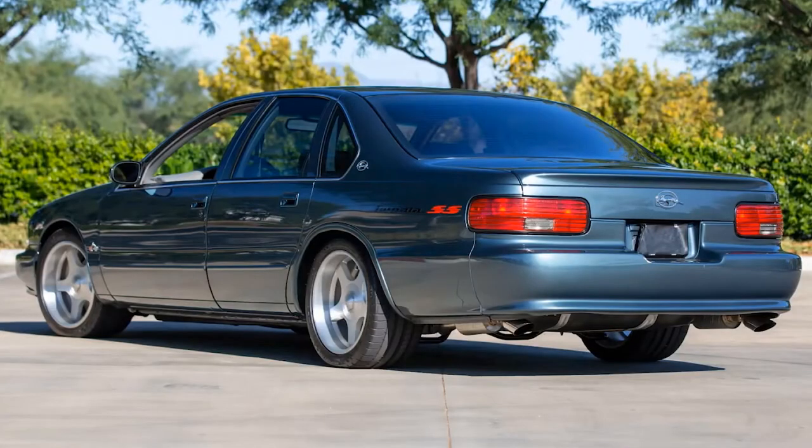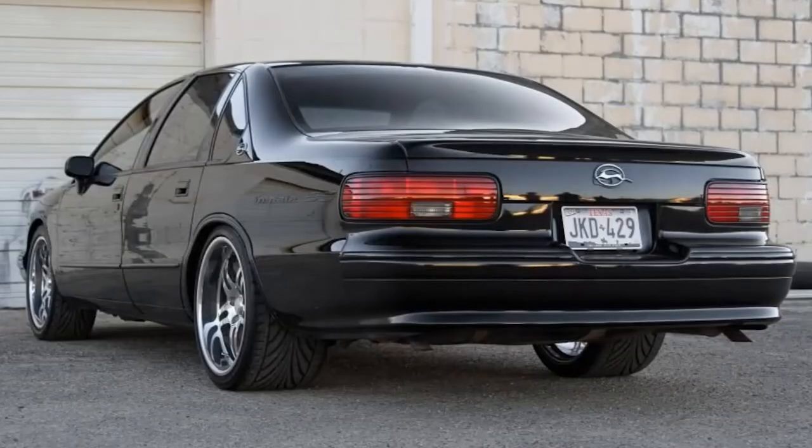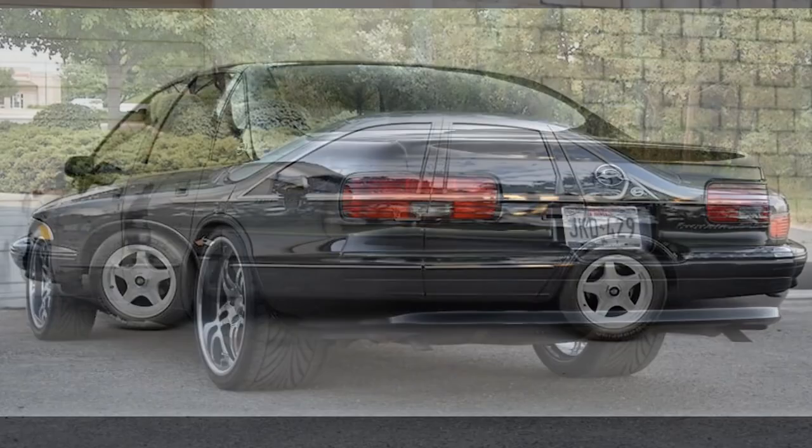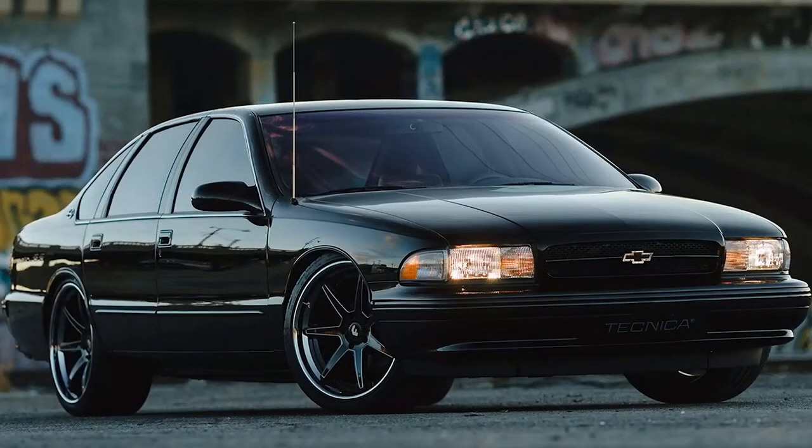In this video I'm going to take the legendary Chevy Impala SS from 1996 and turn it into a 2023 model. To me this is one of the coolest sedans from the 90s. I love this design. It has this typical 3-box design that is so easy to sketch, and I'm going to show you how to do that right now.